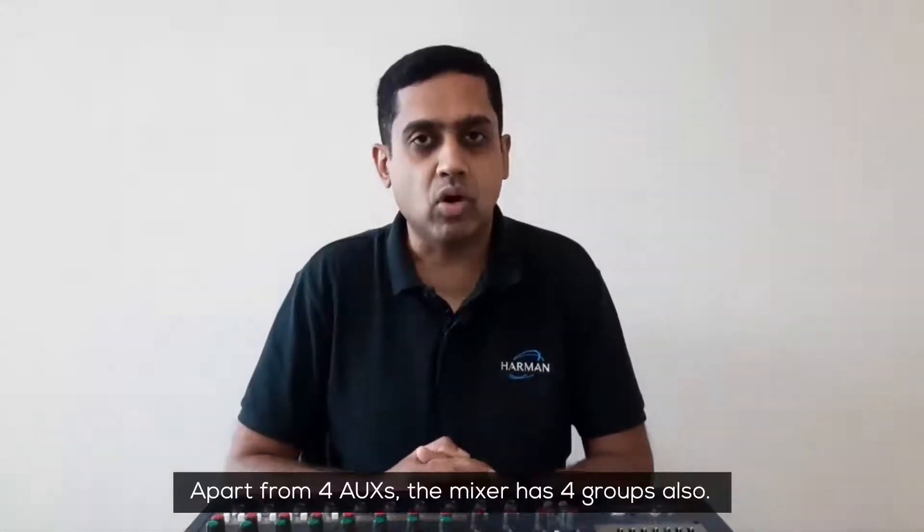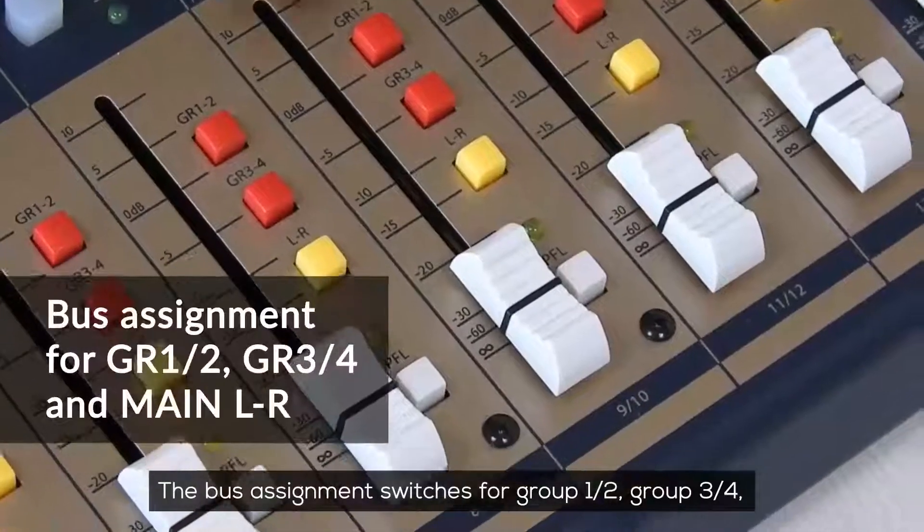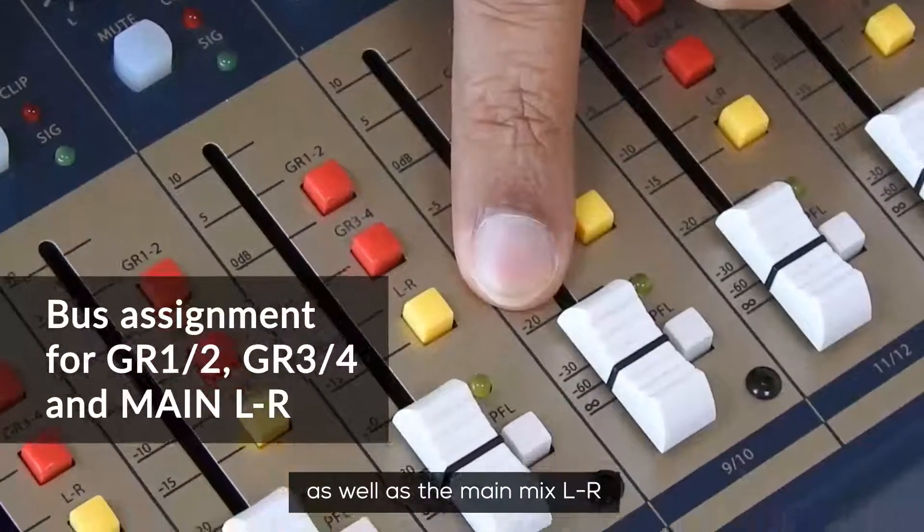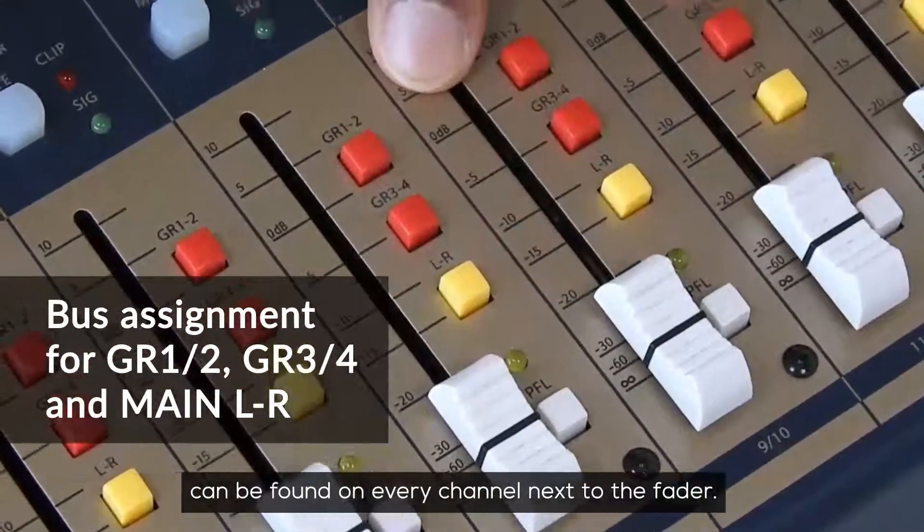Apart from four auxes, the mixer has four groups also. The bus assignment switches for group 1-2, group 3-4, as well as the main mix LR can be found on every channel next to the fader.